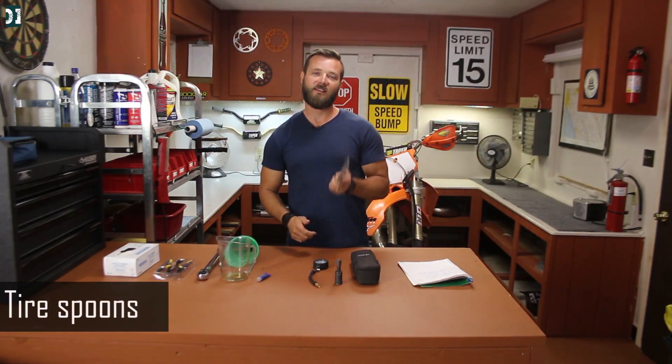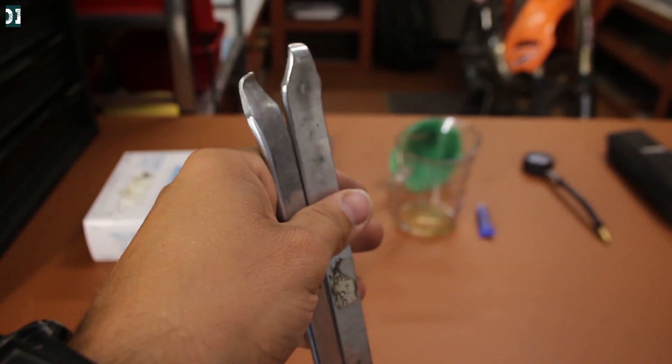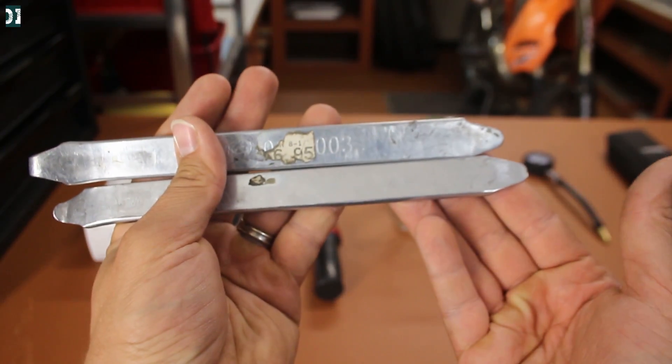I do my own tire changes and I highly recommend you do it as well. It somehow makes me happy when I change my own tire — it's not easy, it's difficult, you need to use a lot of power and have a certain technique, but after you're done it just makes you really happy. Get these tire spoons — these are actually a little bit short; I recommend getting something a little bit longer so you don't have to use as much strength.